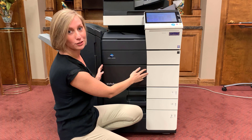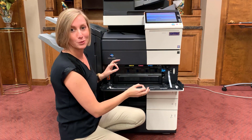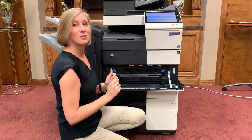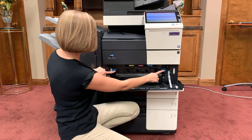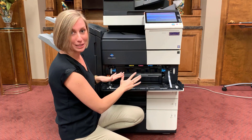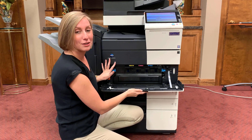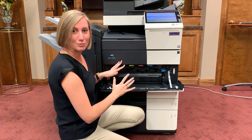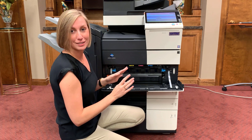Directly underneath your toner compartment, you'll find your waste toner box. This is a user-replaceable item, and a good rule of thumb is that if it's blue, it's for you. You'll see these nice blue levers that'll allow you to remove your toner box and replace it. Something nifty that Konica Minolta has done is they've color-coded everything inside the machine with blue or green to let us know that it's okay for us to touch.